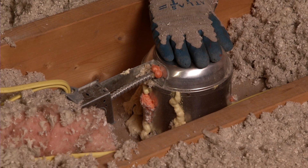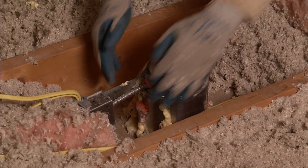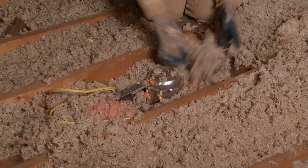If you have a recessed can, you have to check to see if it's rated for contact with the insulation. If the can is not rated for insulation contact, it needs to have an insulation dam around it so that insulation doesn't touch it. Chimneys require special treatment — call Efficiency Vermont to find out more.